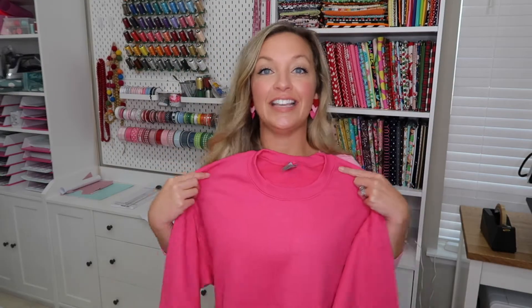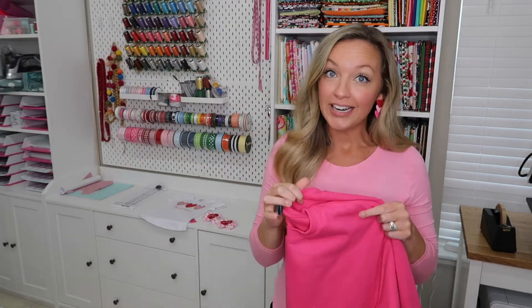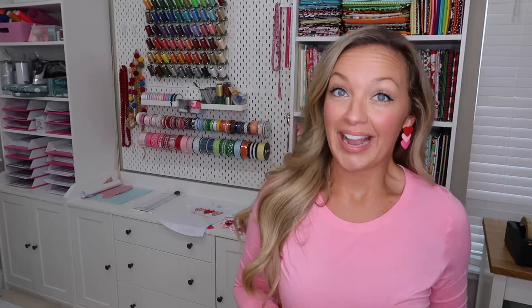I am going to be using a Gildan — I think it's 1800 — it's 50% cotton, 50% polyester. I'll put the exact one below, but this is just a size medium. And I have it folded in half to find center.